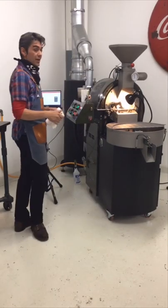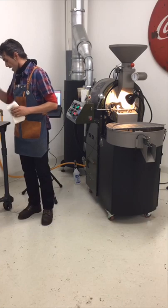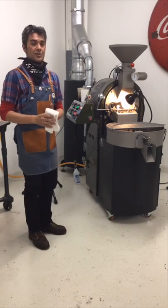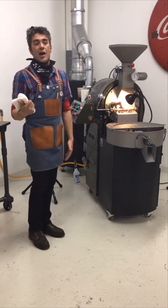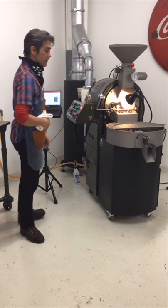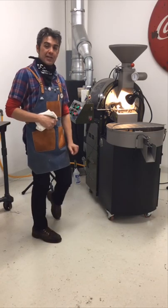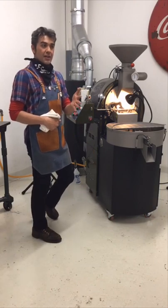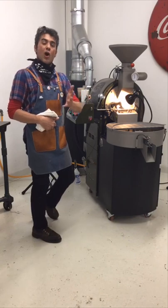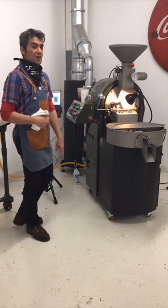Now I'm coming up on the second phase event, which would be first crack. Looking pretty solid. I have one more airflow adjustment I do right around outlier time. I like to think of the first outlier as 30 seconds pre-crack, and that's when I do an airflow adjustment. Rate of rise is right at 13, which is pretty great — I've been running into crack with this roast at 13, somewhere between 12 and 14. So 13 is right in the middle and I'm holding it.